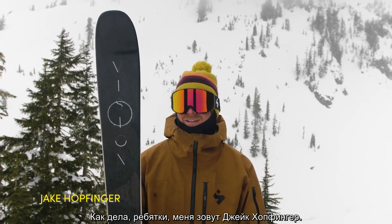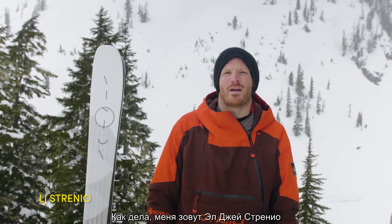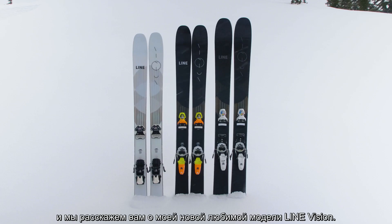What's up guys, this is Jake Hopfinger. Yo, Johnny Merrill here at Mount Baker. What up, I'm Dylan Singers. How's it going, my name is LJ Strenio, and we're talking about one of my new favorite skis, the Lion Vision.